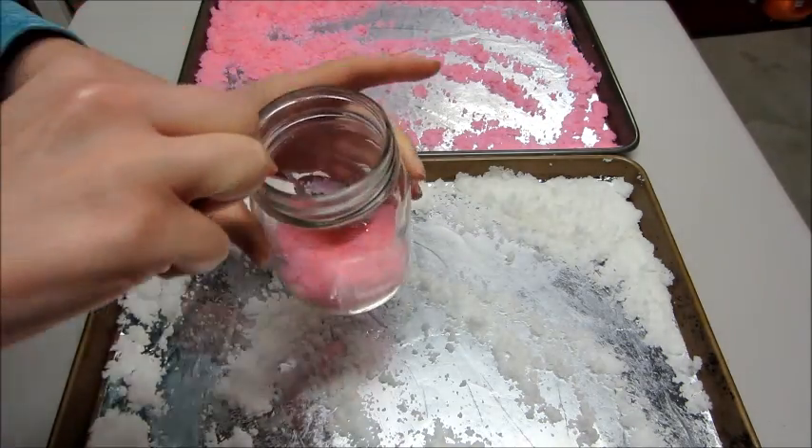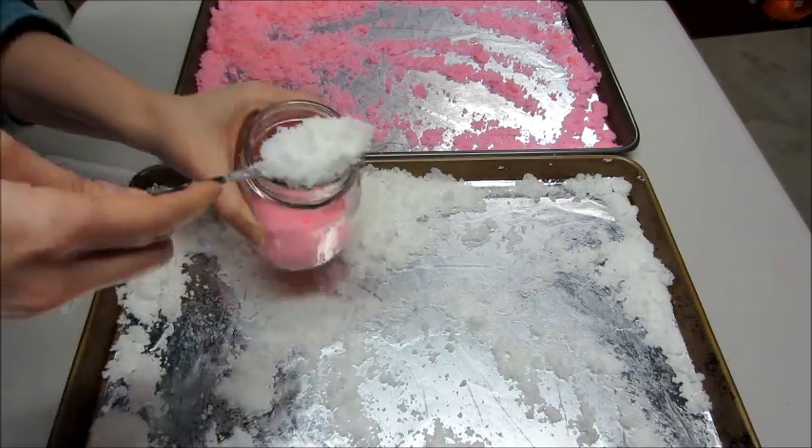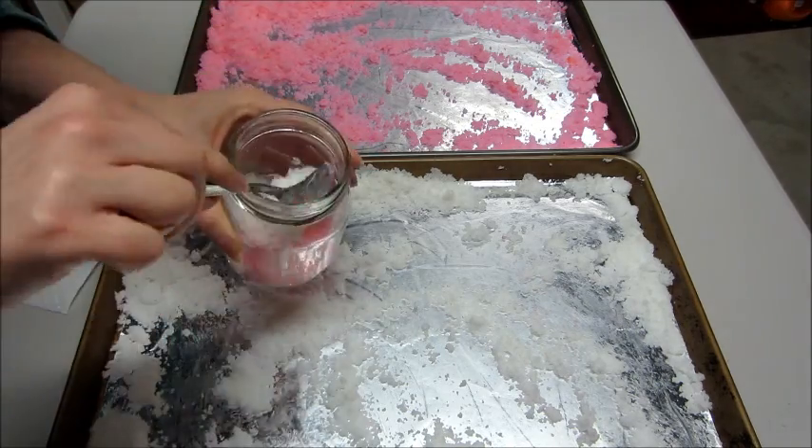This project, when using about five cups of salt, makes almost three full jars. If you wanted to make three full jars, I'd probably recommend using six cups of salt.